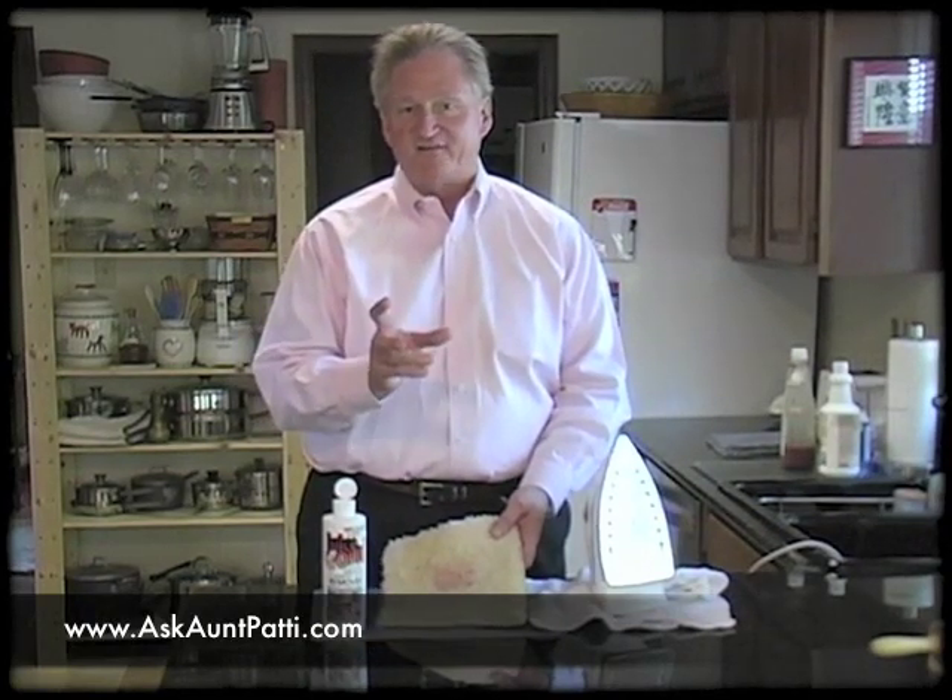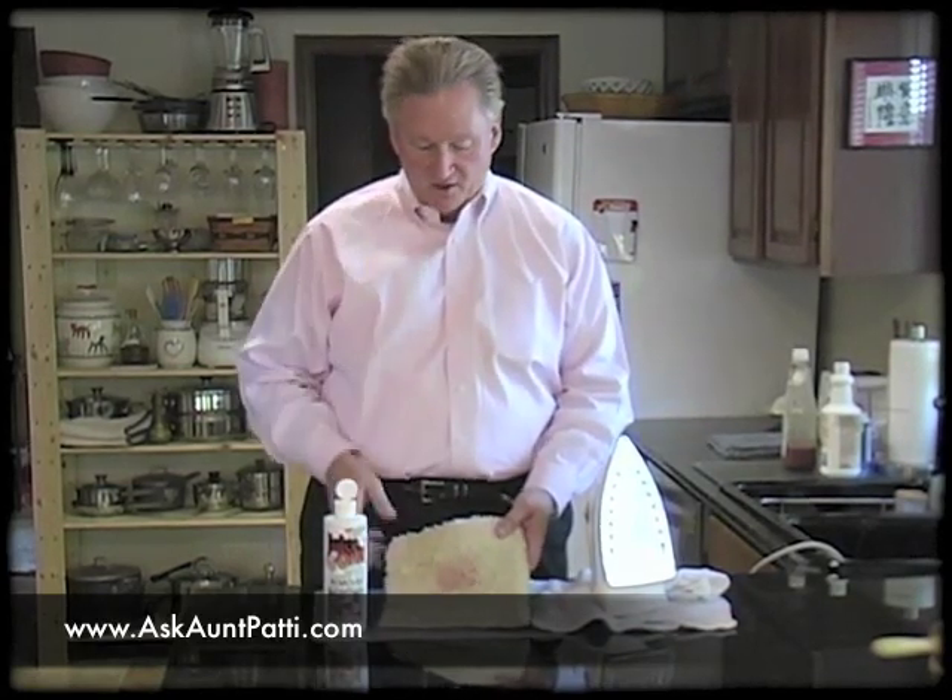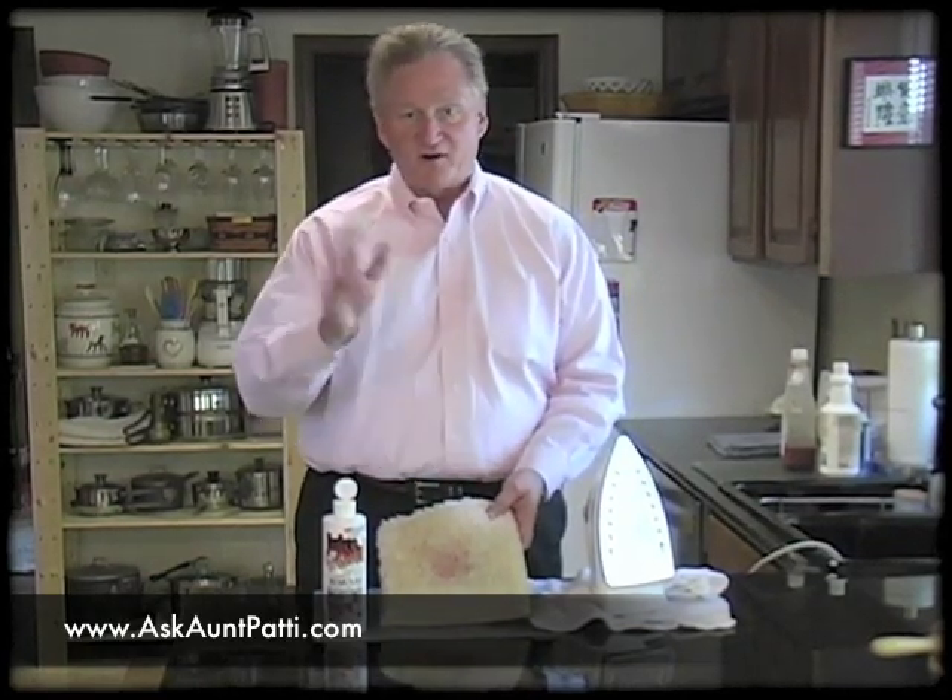I'm going to show you how to get really, really tough food stains like Kool-Aid, red dye stains, or any type of dye out of the carpet if it's been in there a long time. It's a little trick I learned a long time ago. What we have here is some red Kool-Aid that we couldn't get out — we tried everything and it didn't work. So now we're going to use a little bit different approach: we're going to use an iron.